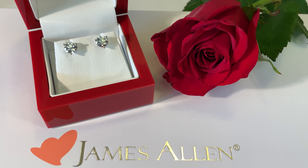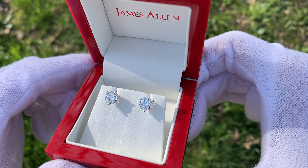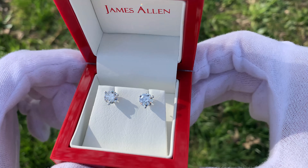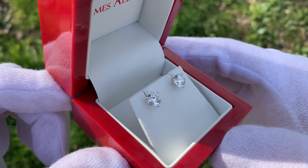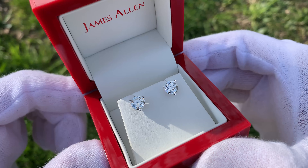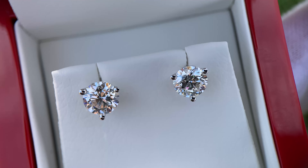Today we're going to be unboxing a pair of one carat lab diamond stud earrings from James Allen. Each earring has a one carat lab diamond, and this is oftentimes referred to as a pair of earrings with a two carat weight total. We get straight to the point on this channel, and I wanted to show you guys some really good shots of the diamonds first so you can see exactly what they look like.